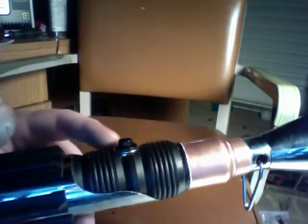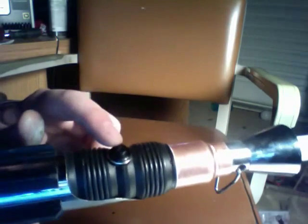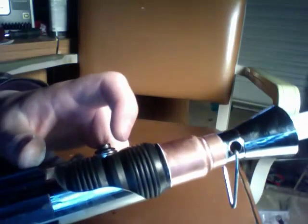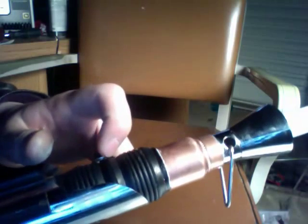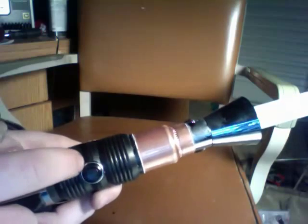My grips here are rubber gaskets and o-rings that I glued together, and I drilled a hole here for my button, which is a momentary switch I got from Radio Shack. And I'm using a push nut as my switch bezel. You can see it's got this chrome lip here that covers up the rough edges on my hole.